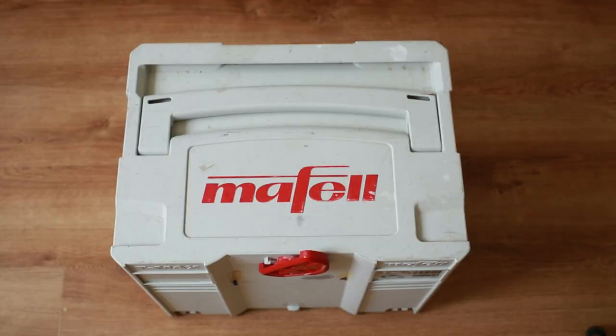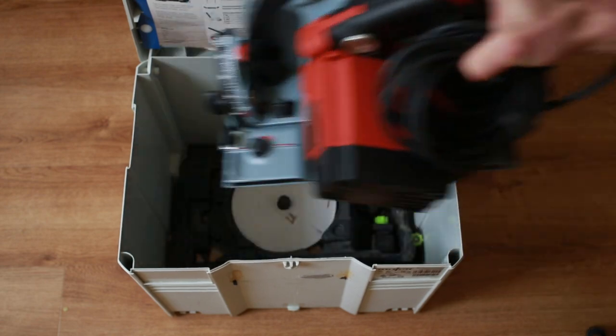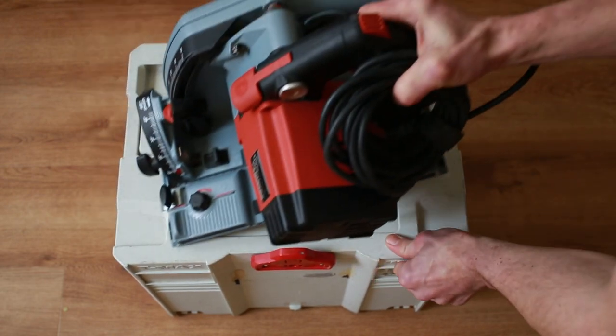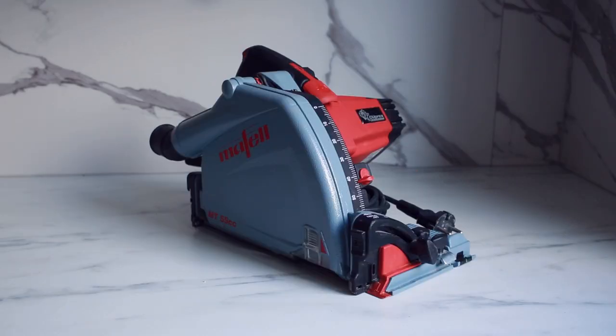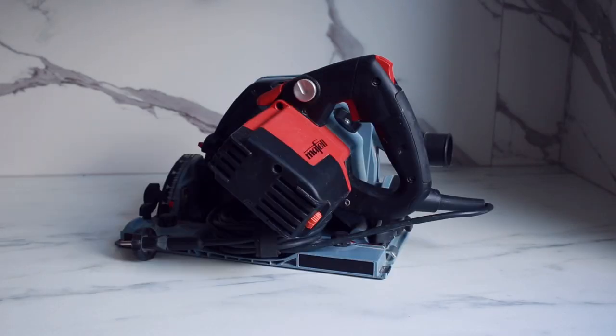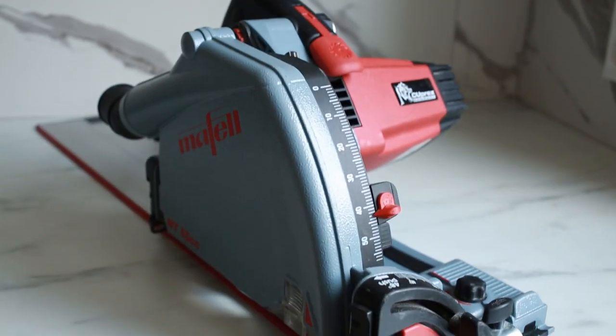This is a sustainer case, and inside of the case is the Maffel MT55CC. You're probably wondering if it's worth the high price point, or if it's a good saw or not. The best way to describe it is: it's a near-perfect track saw.